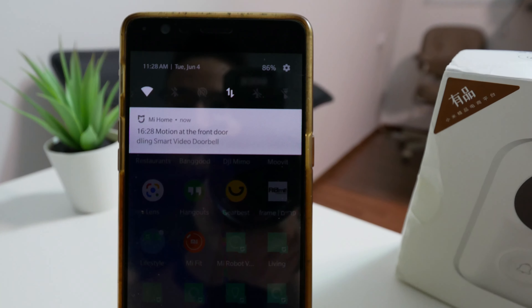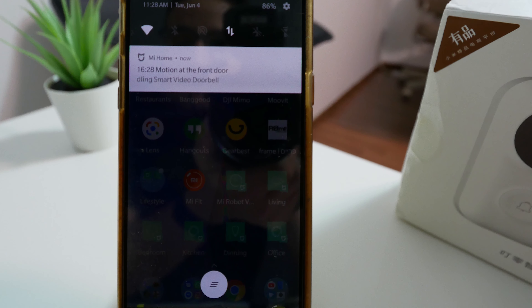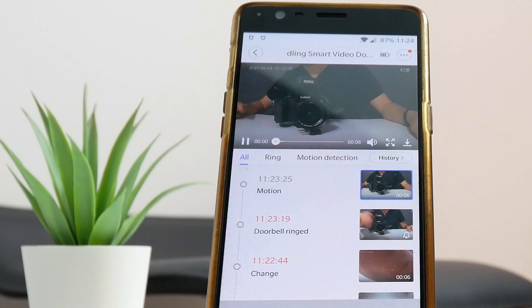Whenever someone presses on this button, I get a notification on every phone that has this app, telling me that there's somebody in front of my front door. I can actually have a two-way communication with them — I can see who she or he is, and I also get a profile of that person, including whether it's a male or female and their approximate age.